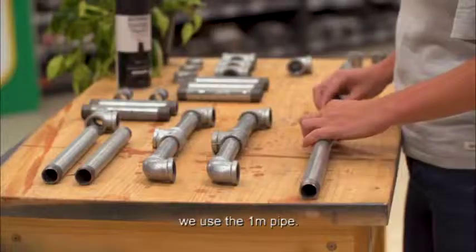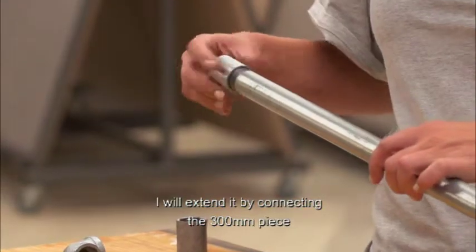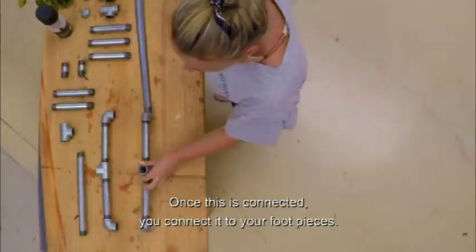For the beginning of the right piece, we use the 1-meter pipe. I'm going to extend it from the 300-millimeter piece to sit on the 1-meter pipe with a connector. If this is steady, we screw it into one of your left pieces.